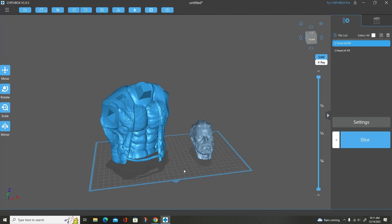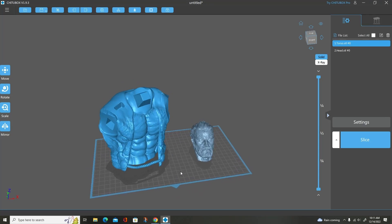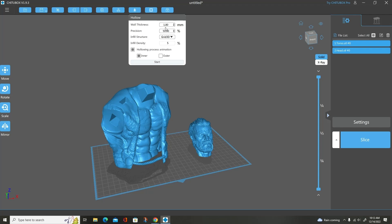Here is the Craven torso and head that I printed, blown up to 150% on the Lychee deck. I am on ChiTuBox. What I'm going to show you is two scenarios. I'm going to show you how I hollow my model with a 5% infill and the reason why I do it, and then I'm going to show you what happens if I don't put any infill in.